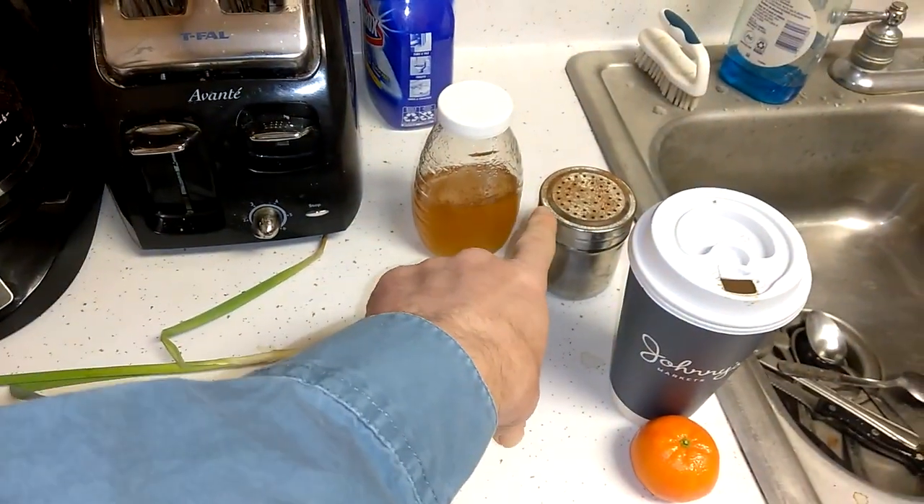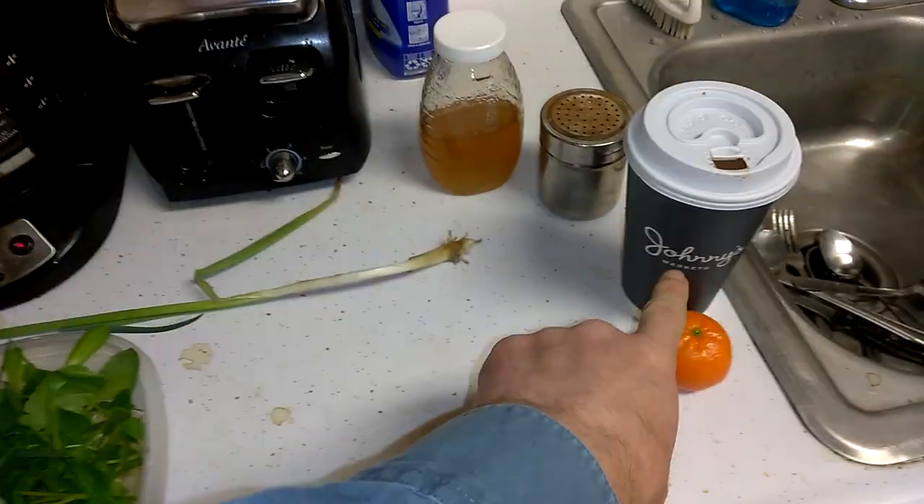But before I went, I made sure I got the honey and the cinnamon inside the coffee. Got a fresh pot going.